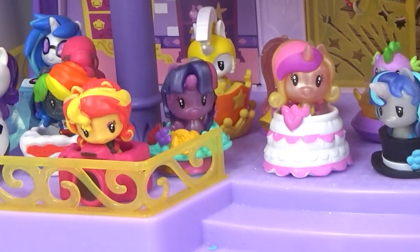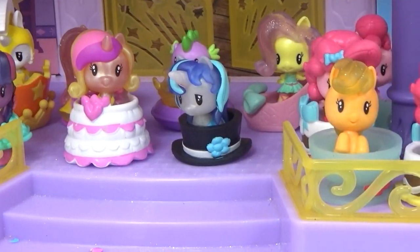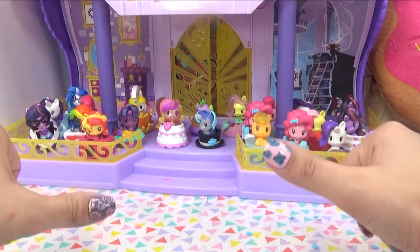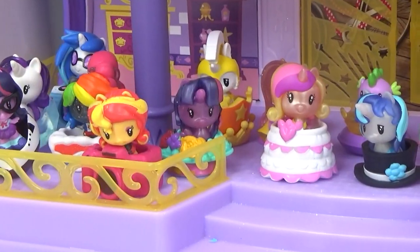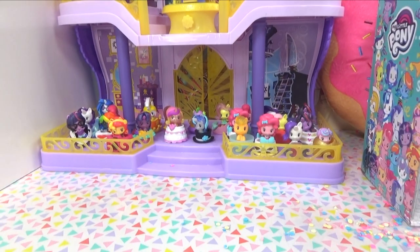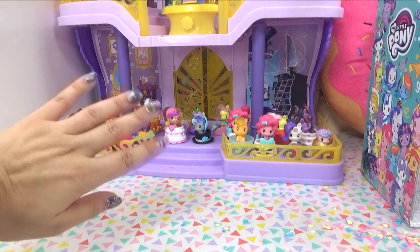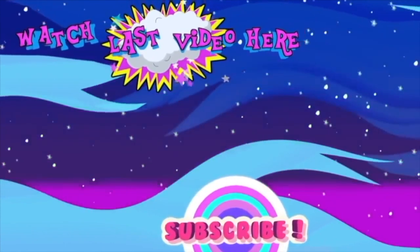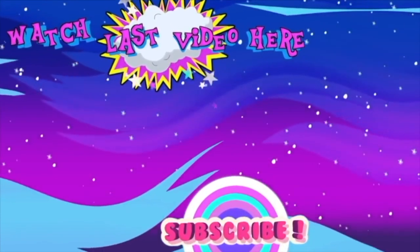It's the end of our show and we've got our wedding celebration all ready with all of our friends. Give this video a thumbs up if you guys had fun. Remember to subscribe so you never miss out on any of the fun. Until next time, I hope to see you again soon. Bye for now!